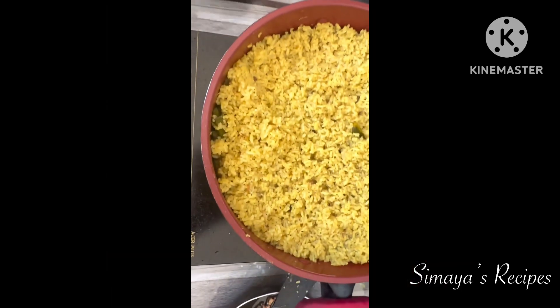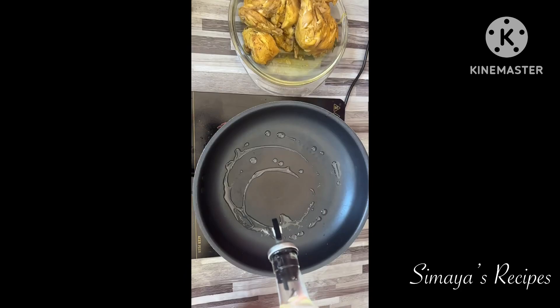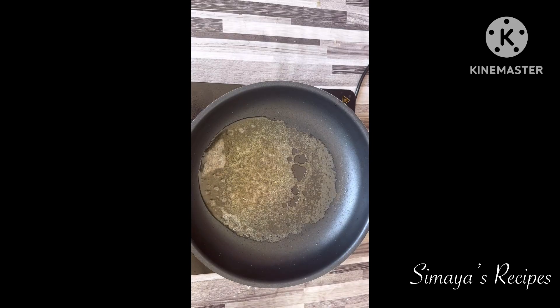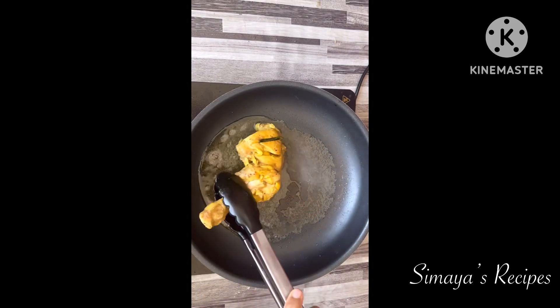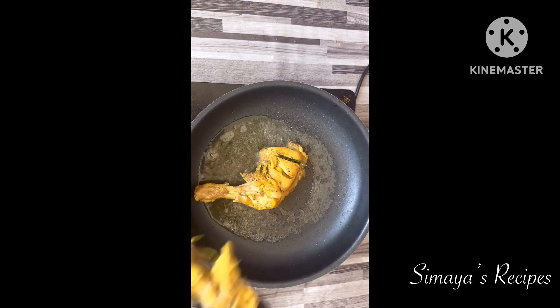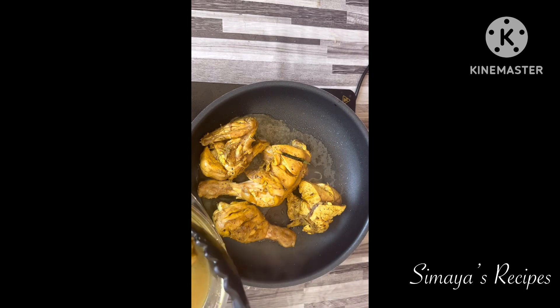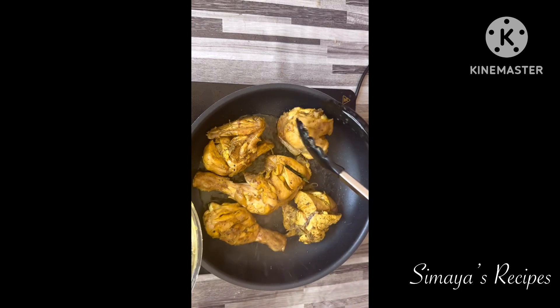This is the rice. In the pan we have the chicken roast. Add 2 tablespoons of butter, oil, and ghee. You can roast the chicken in the pan.